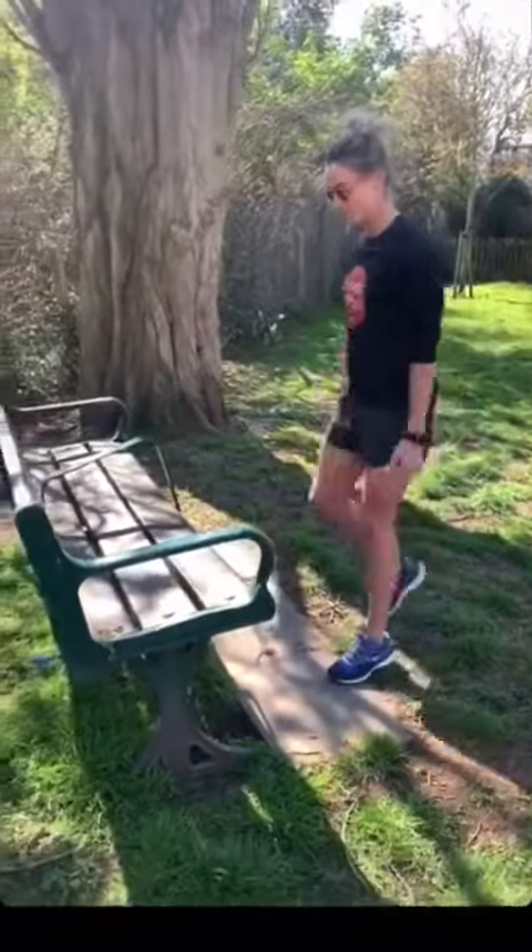We're going to do step ups, squats, press ups and dips. Really easy, but it's good.